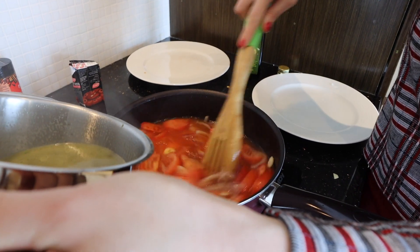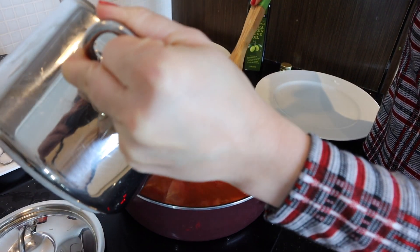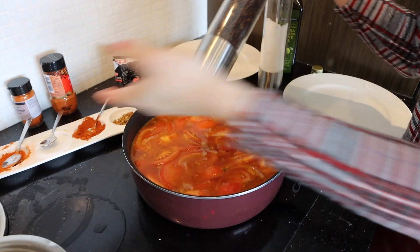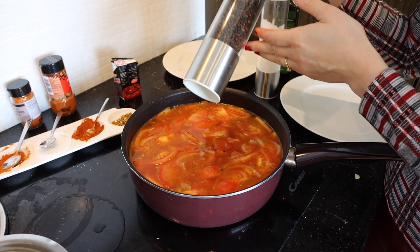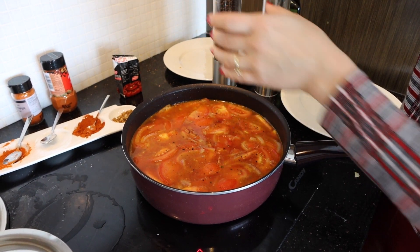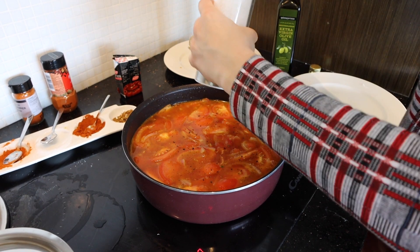I'm gonna stir a little bit, adding more and stirring. After all these spices, I'm gonna finish the sauce with salt and pepper.